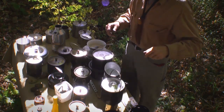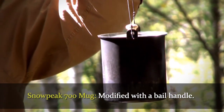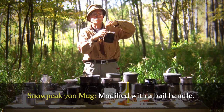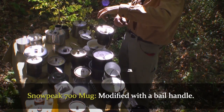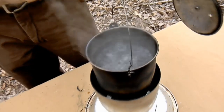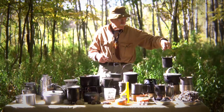Can a person get by with less? Of course. Here's a real popular one — this would be the Snowpeak 700 mug. Excellent pot. This one's been modified where I have a bale handle. The bale handle allows the person to set it next to a campfire and pick it away with a stick. It also allows one to suspend it over the fire, and when using a biomass stove, you can pick it up and feed your stove.